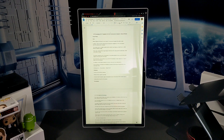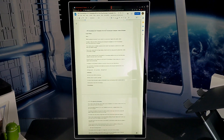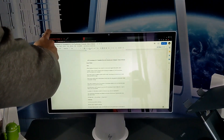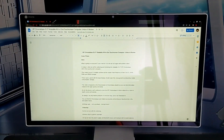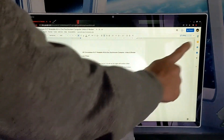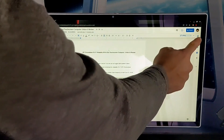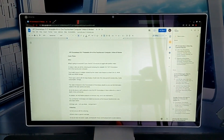Portrait mode provides enhanced productivity when it comes to reading or writing, as this position allows you to see more information without having to scroll. For example, almost two pages of a Google Doc can be seen in this orientation. If you rotate back to landscape mode, everything looks wider and you see less of the longer length, but you have easier access to the top toolbar as well as the side toolbar.